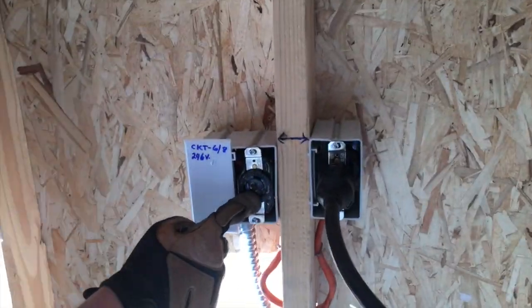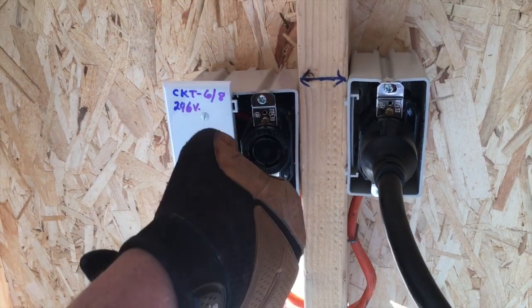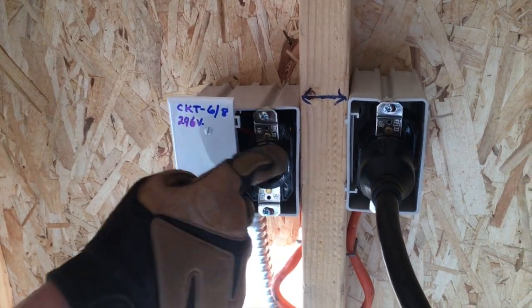This is an L630R twist lock, 240 volts — so ground to here, ground, same on the yoke, and 246 across here on this.